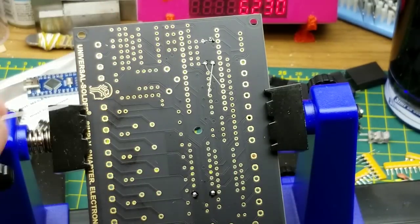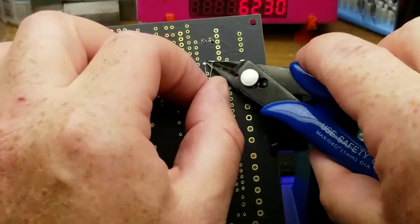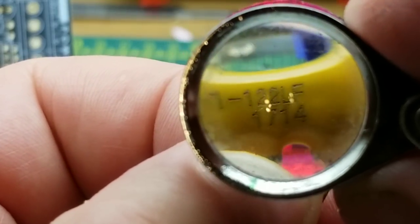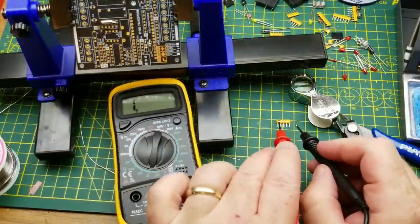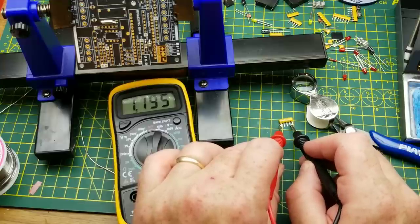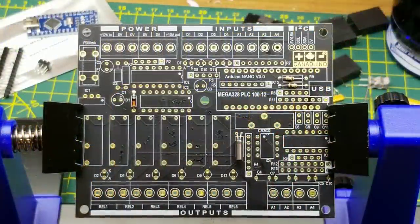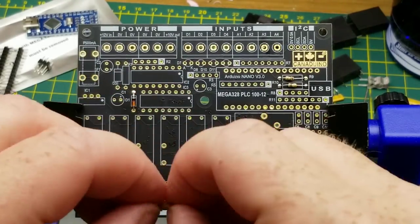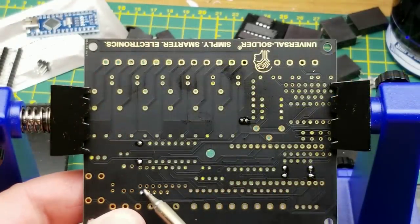That one looks a little low on solder but the through-hole is absolutely full, so it's not a big deal except cosmetically. Next, he suggests deciding on the input voltage range for the digital inputs. I want the lower voltage range — 3 to 15 volts — so I need four 1.2k resistors. The dot indicates polarity; make sure that's in place.